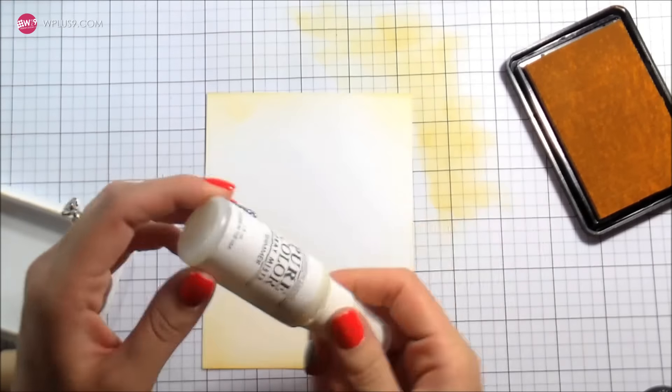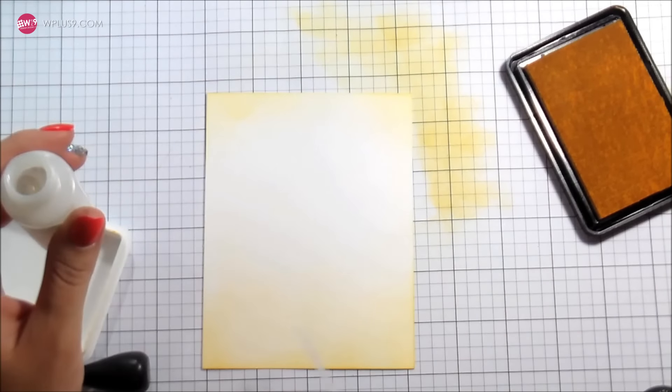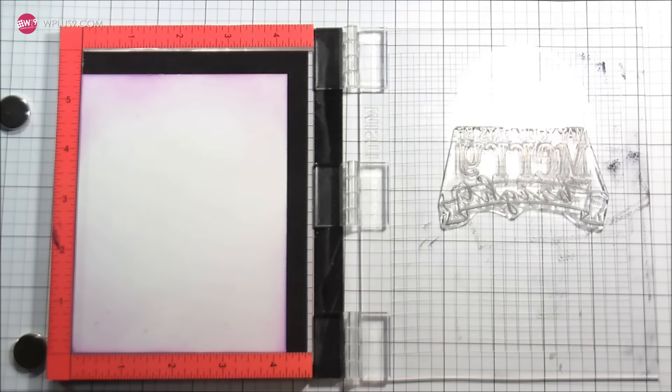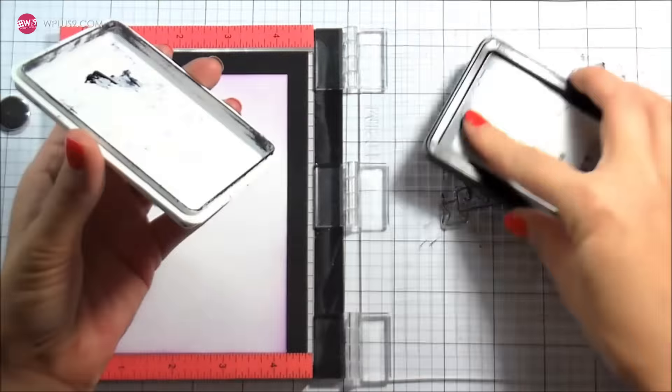I did a little bit on the top and then a lot on the bottom. That's how I did all the backgrounds, and then just to add some interest I did little spatters on the top and the bottom with the WPlus9 shimmer spray. I can't get enough of that stuff — I really want to put it on everything.